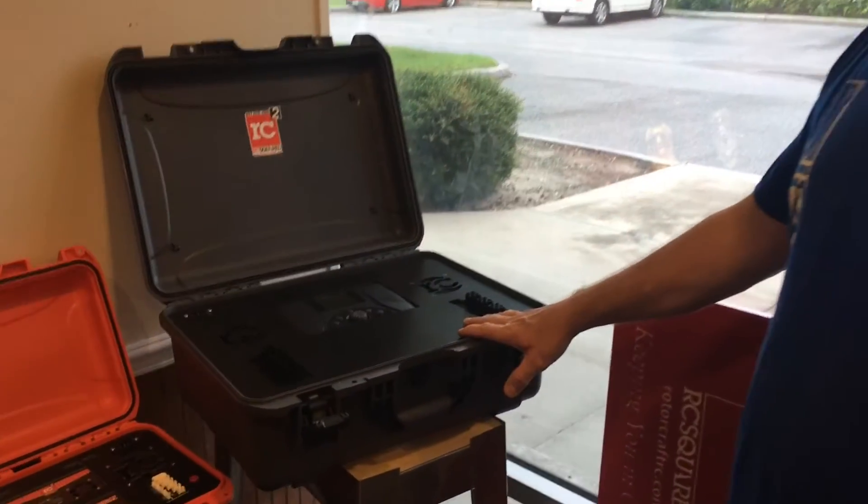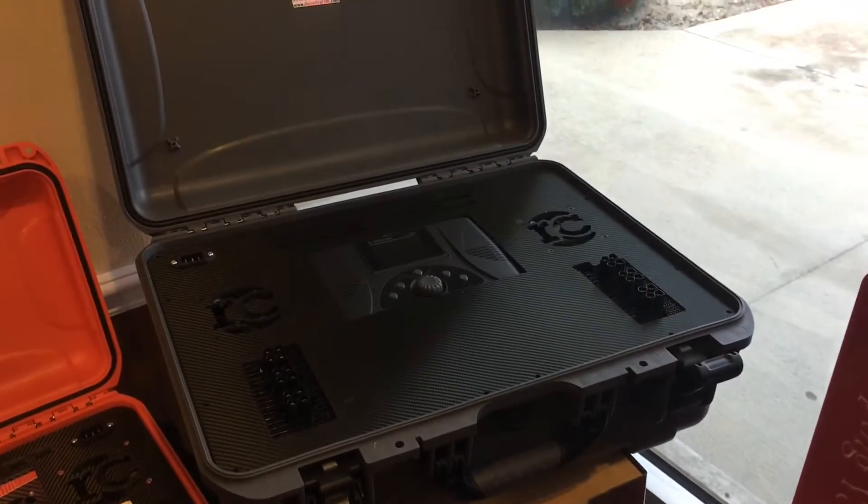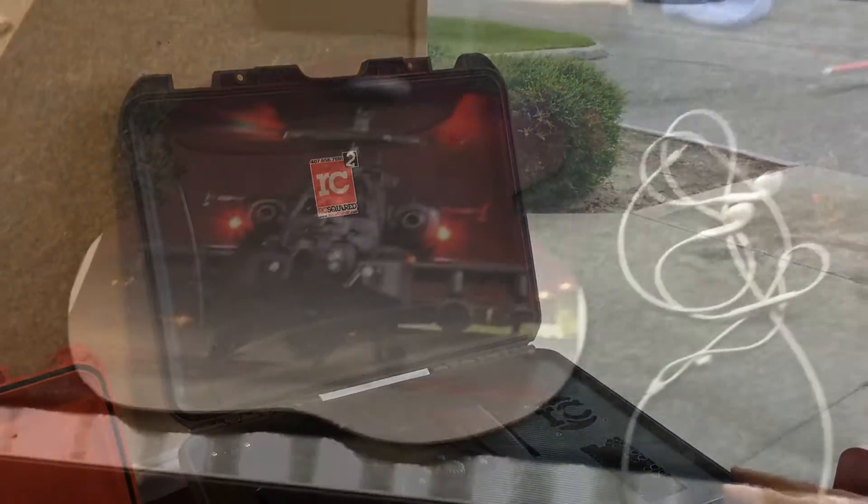The first case we're gonna talk about is our stealth case. Now it's not complete. There's a hurricane right off the coast of Florida and tomorrow morning we're boogieing to Texas for the big warbird show over at ARCA. But before we leave, this case will be done. This is our stealth case — we've blacked one all out and this is gonna have an Apache attack helicopter in the front, looking at you face on.